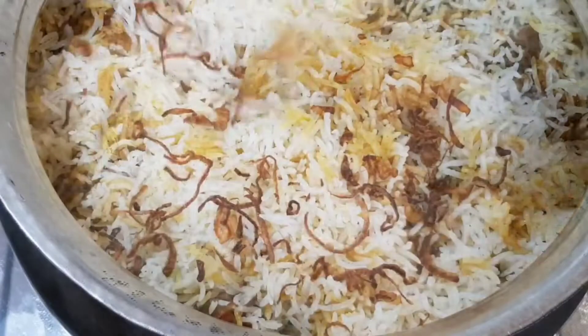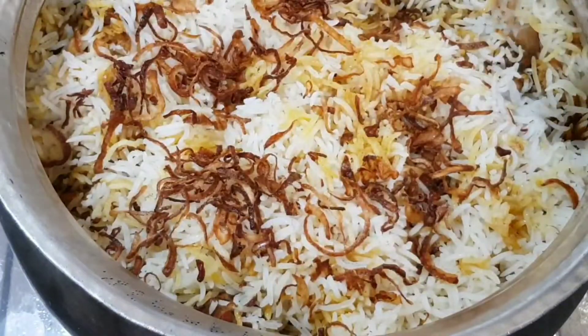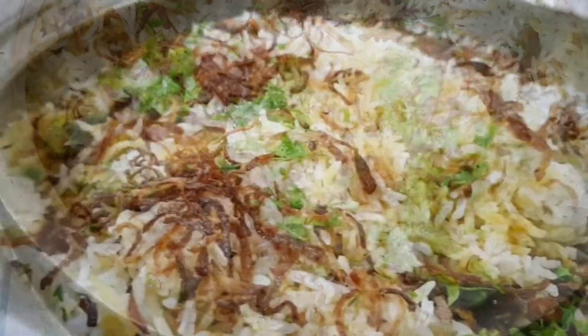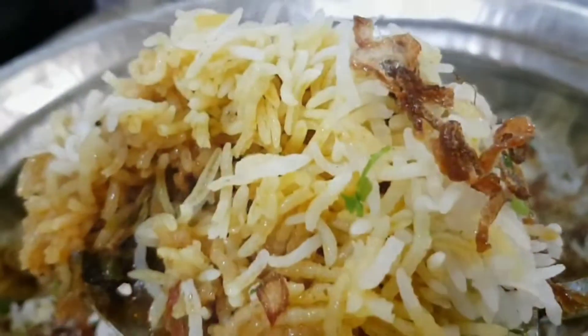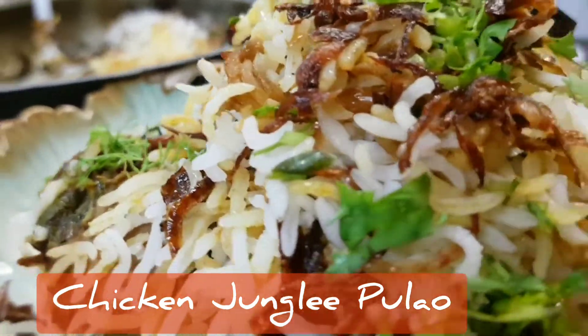Our pulao is ready. Top with brishta and chopped coriander — we are ready to serve it. Don't forget to like and subscribe to my YouTube channel. Come, let's eat! We'll see you next time. Bye!